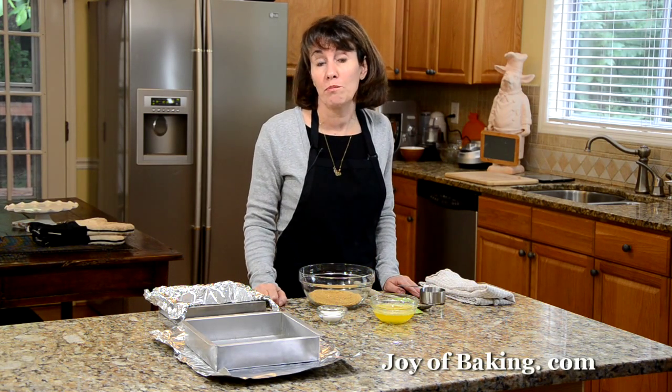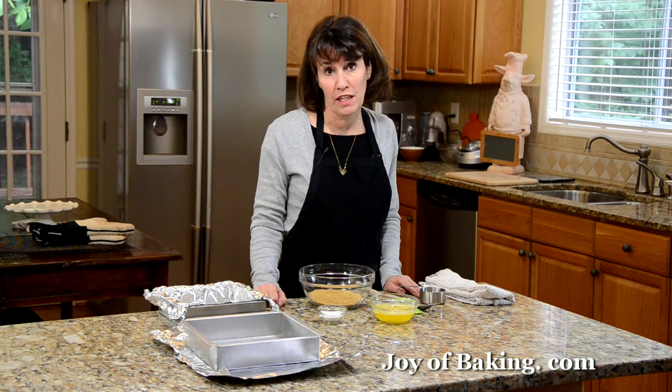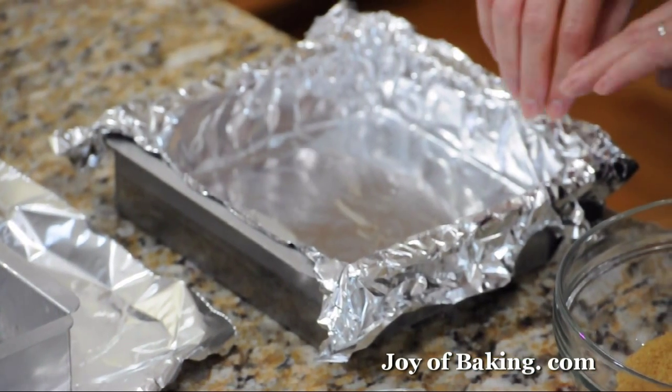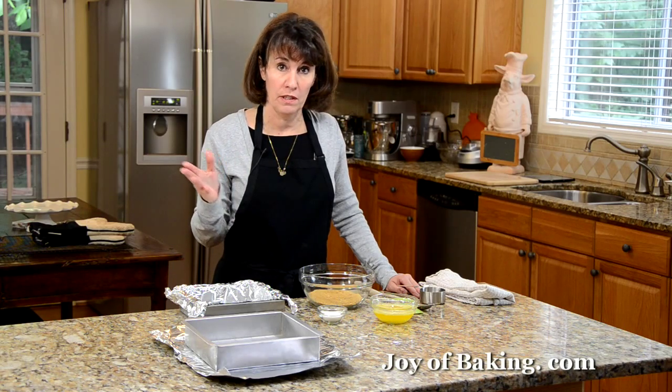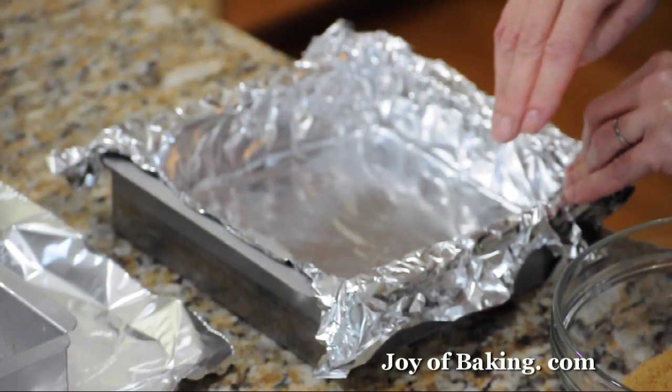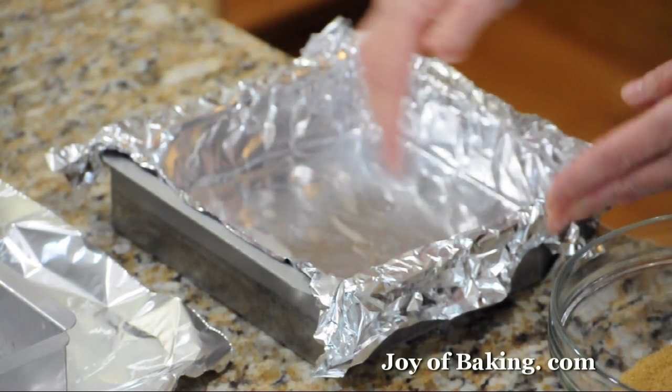To begin, preheat your oven to 350 degrees Fahrenheit — that's 180 degrees Celsius. You'll need an 8 by 8 inch square pan, which is 20 by 20 centimeters. Line the pan with a piece of aluminum foil, which I've done here.